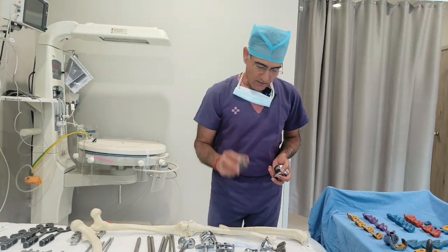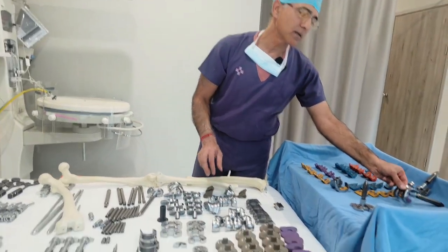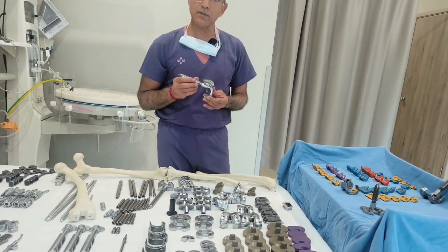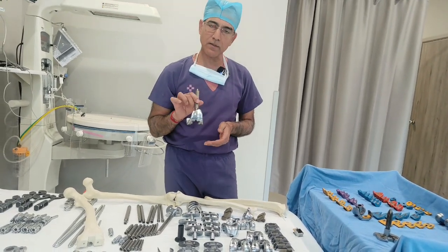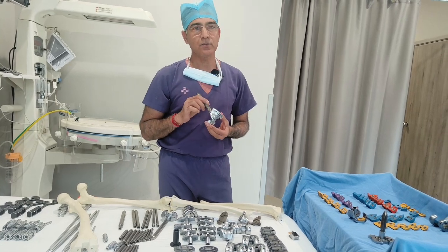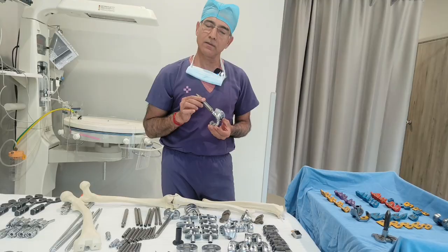So friends, revision knee replacement is a big challenge. But with the variety of implants available, our work becomes much easier, the patient's surgery is shorter, we can finish quickly, and we can give a result that lasts the patient at least 15 to 20 years. Thank you.